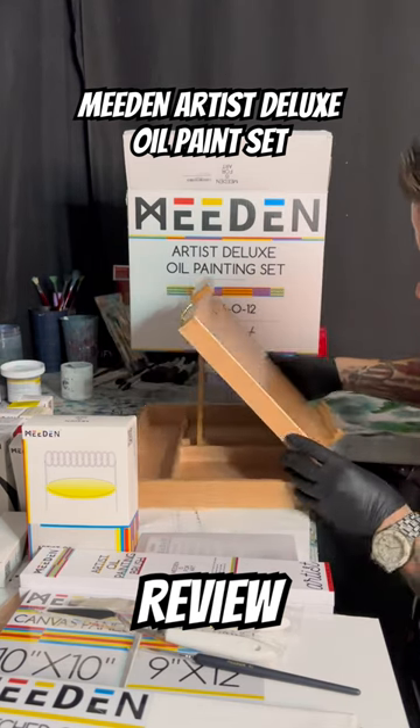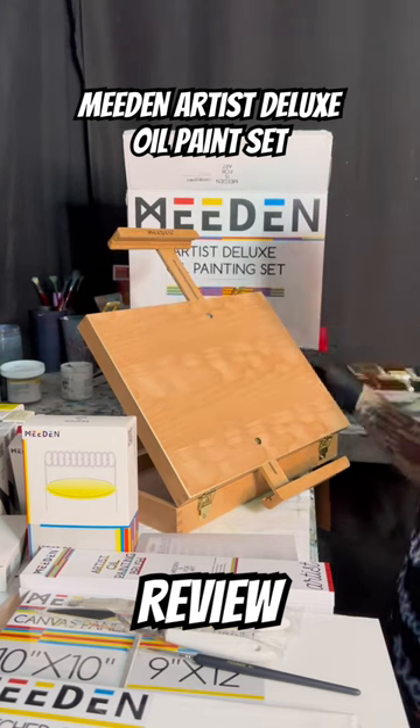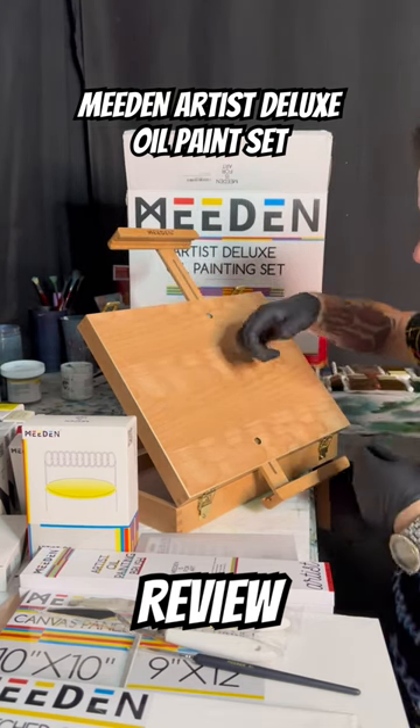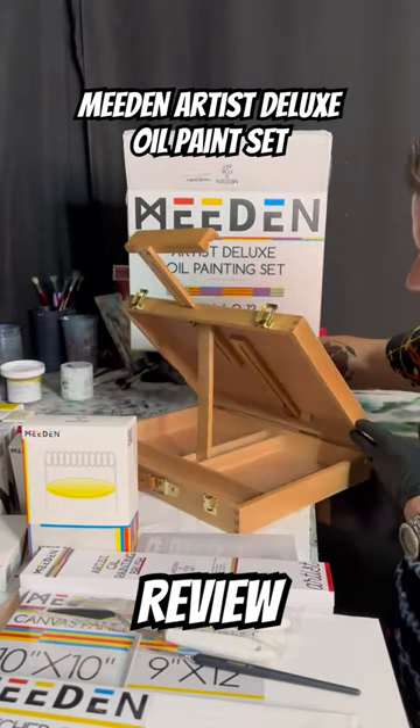Whatever's easiest for you or most comfortable, and then you can adjust this down here, adjust it up at the top — just like that. You've got any size canvas that you want to hold. Plus you can fold it up like a briefcase and take it with you. It's perfect for travel, just absolutely perfect.